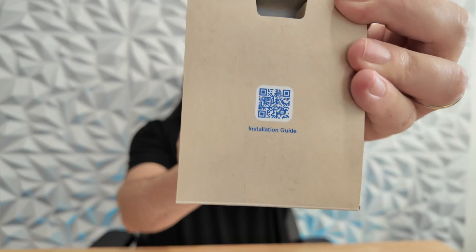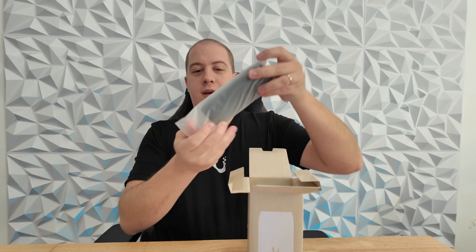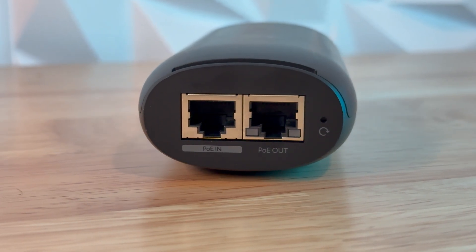Let's get it open — real quick unboxing as usual. You start with the installation guide inside. Here is the AI Port itself, slightly larger than the DisplayCast. It has two Ethernet ports on top, one for in and one for out, because this is also a PoE injector. It's capable of outputting up to 25.5 watts if you're feeding it with a PoE++ plug, as well as a microSD card for edge recording.